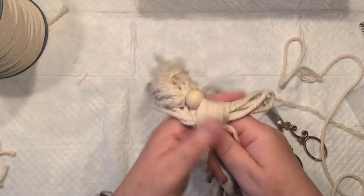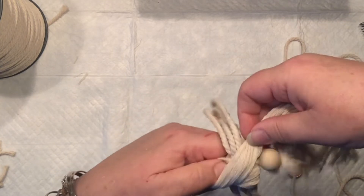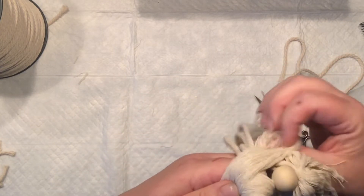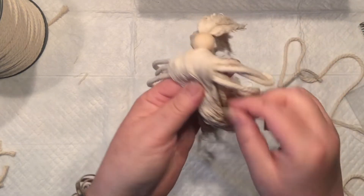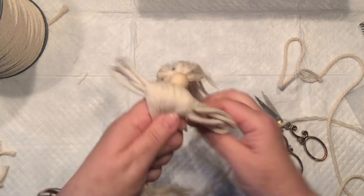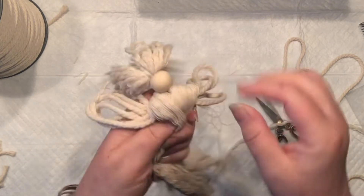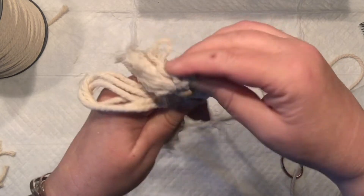Then I grab another grouping of four for the other side. Sometimes you can do it straight, sometimes you can create a little cross on it — it's all up to you. You just want to keep it as close and organized as possible in that portion; later you can pull and stretch it.